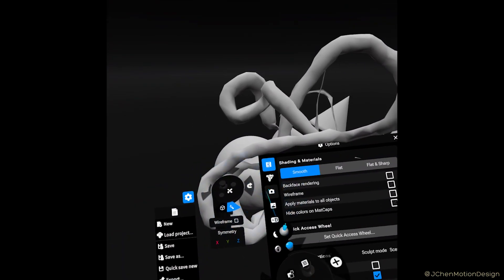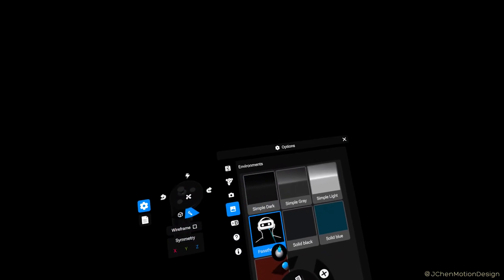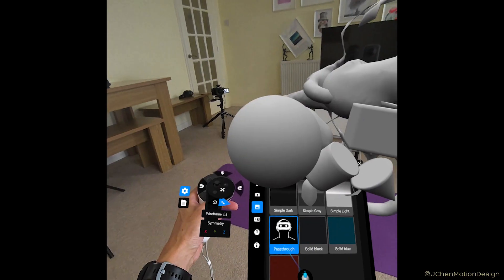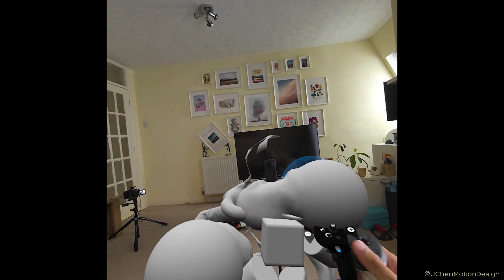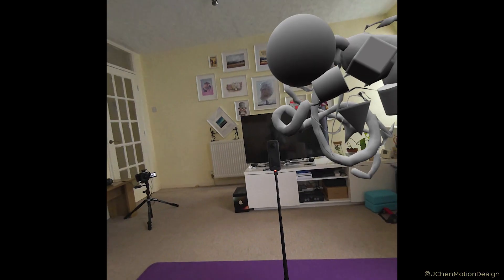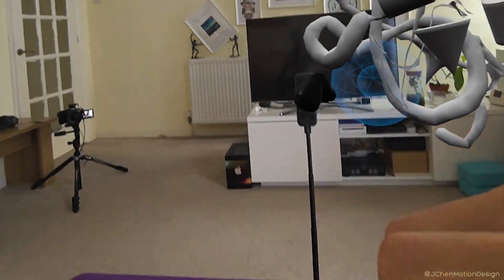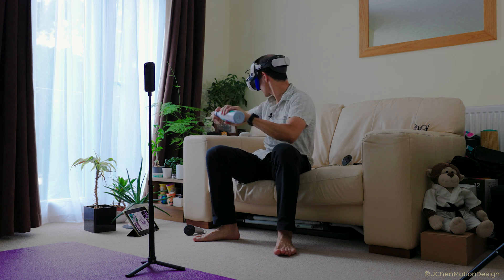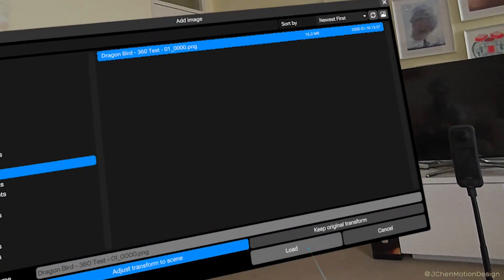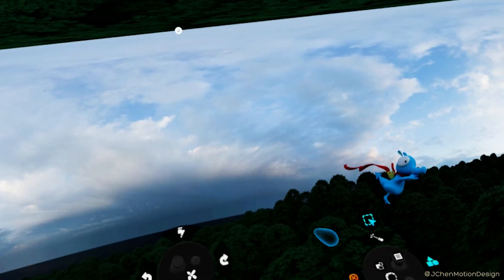Let's see if I can change my environment background. Well there we go — this is really handy, the pass-through mode. So in mixed reality I can actually just see all my surroundings and make sure I don't knock into things. I can check out my reference material and even have some water. Can I add a reference image? Yep — it's not the right one, but good to know it works.